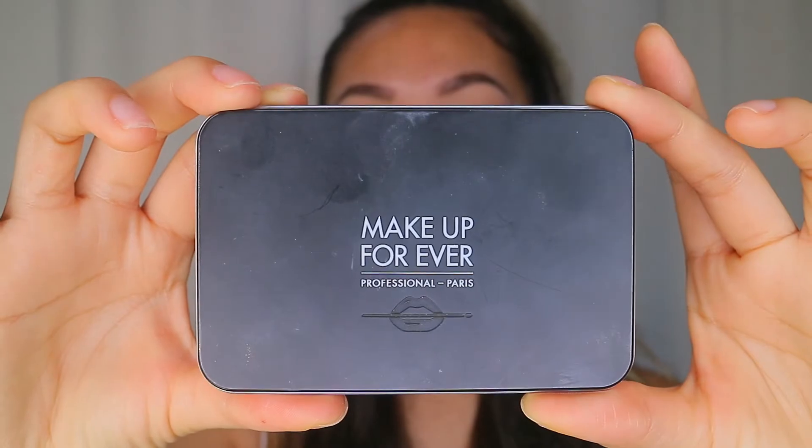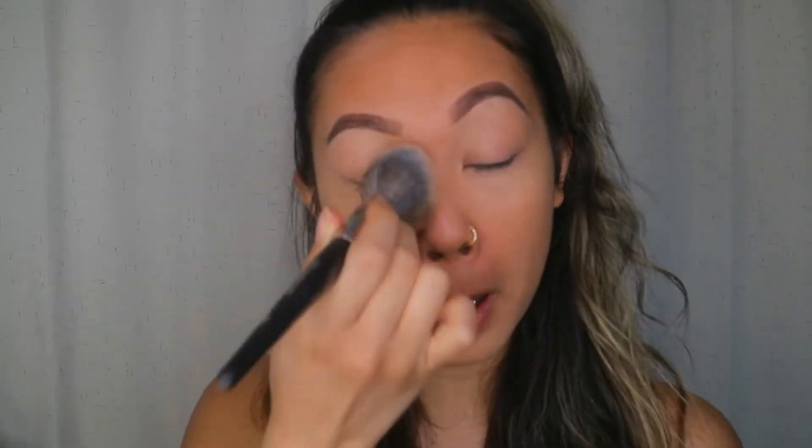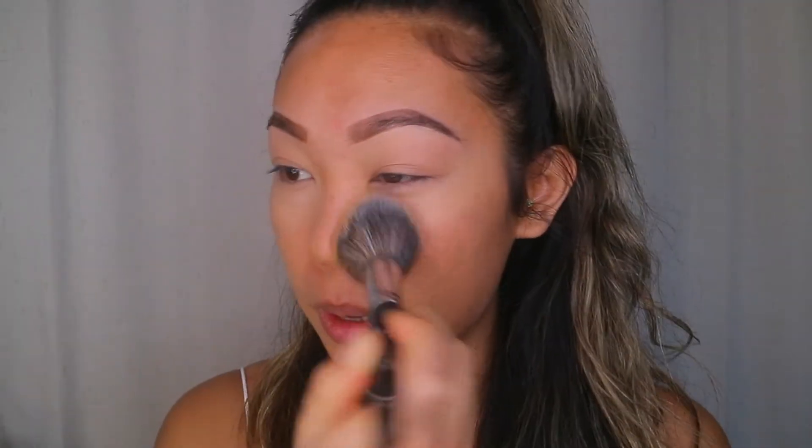My nose is super red, so now I'm using the Makeup Forever Matte Velvet Skin Blurring Powder Foundation in shade Y405, going in with the Morphe E3 brush all over my face. This powder foundation is the best full coverage foundation I've ever tried — it gives a natural finish. I'm going everywhere, even where I didn't put concealer.